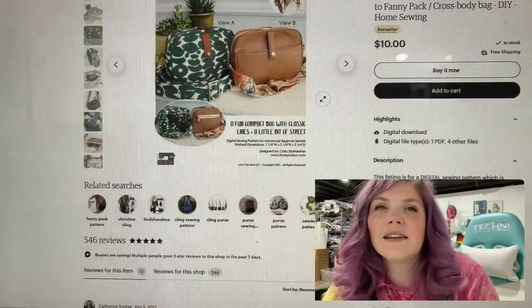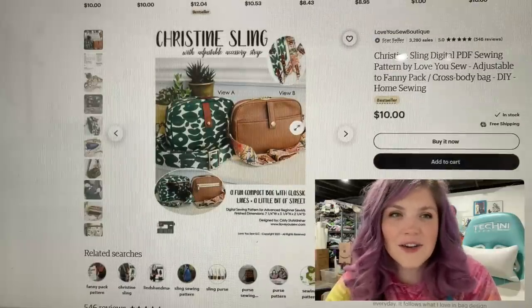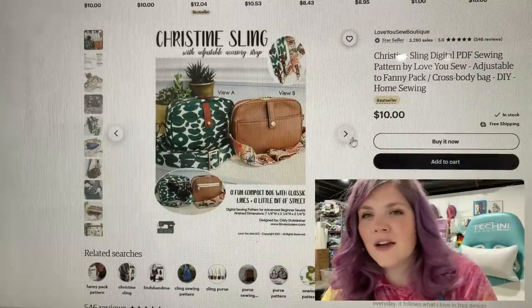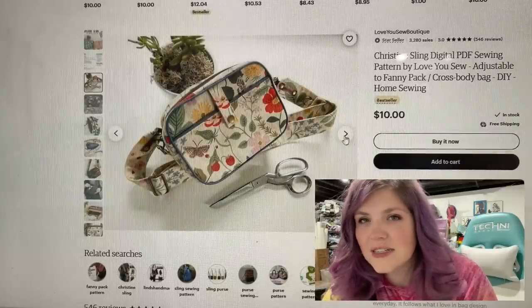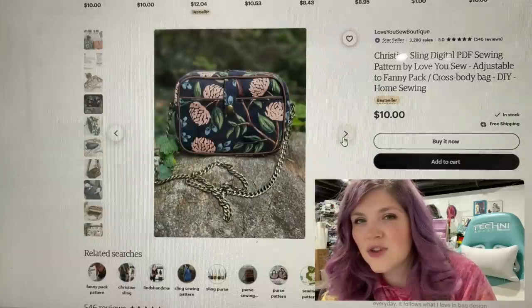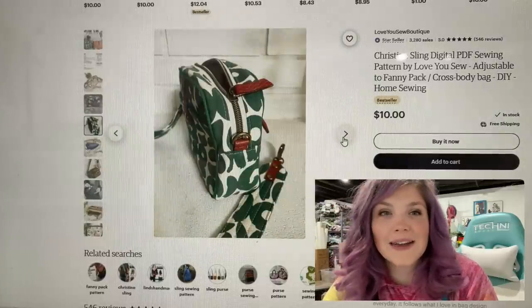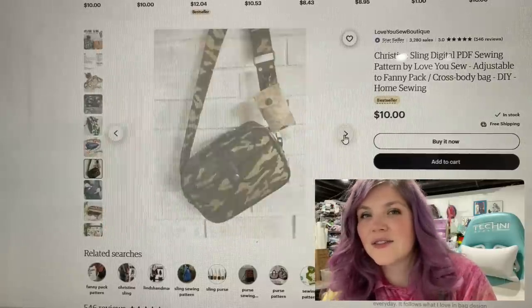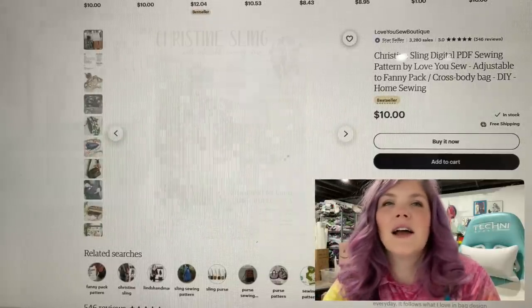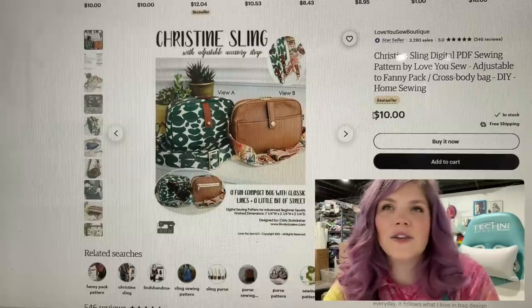I think this is such a cool concept. I follow her on Instagram and all I saw at first was the unique crossbody strap that she designed. I think that is so fun, but the best part about this bag is it's reversible. It's reversible. Super cool. Insanely unique. I love it.